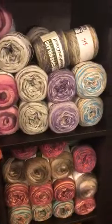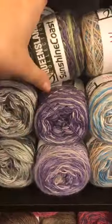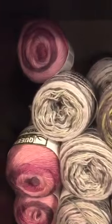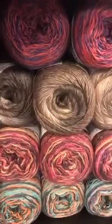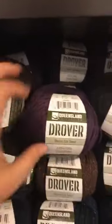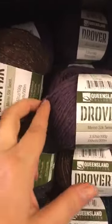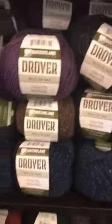Come down here to find more fingering weight. This is a little heavier than fingering - this is our Sunshine Coast, and it is also a self-striping yarn. Then I have Drover - Drover is an amazing yarn, this would make the best cardigan. It's a merino silk tweed, again a little bit larger than fingering, but it would totally make a killer cardigan.